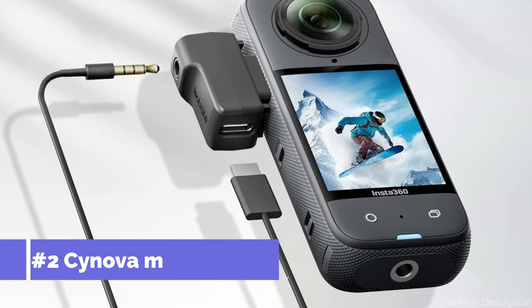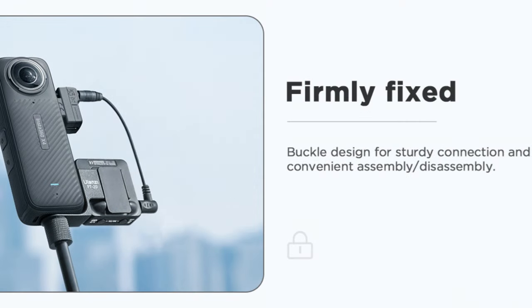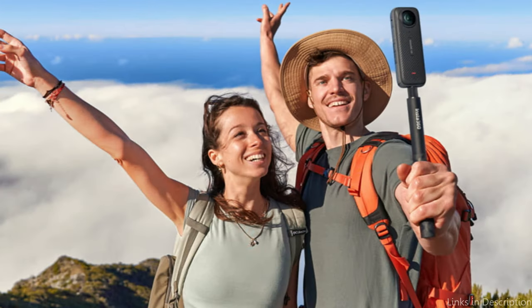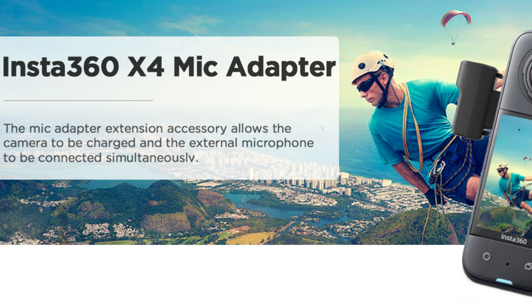On number two, we have the Synova Mic Adapter. It is impossible to overstate the significance of excellent sound quality while creating captivating, high-caliber video material. With its Type-C and 3.5mm audio connections, this Insta360 Mic Adapter X4 allows you to charge your Insta360 X4 and connect your favorite external microphone, so you can keep shooting without interruption.